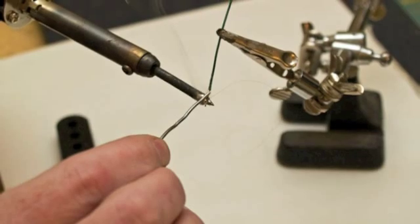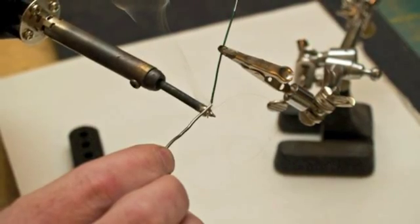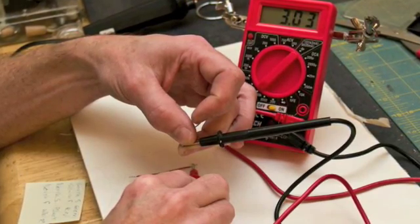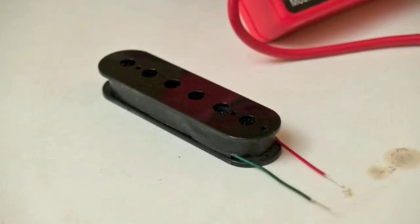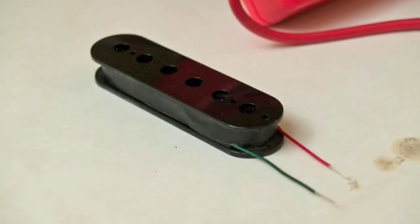After I finish winding the bobbin, I attach different colored leads to the start and finish of the coil wire using Seymour Duncan codes as a guide. Before I go any further, I like to test the DC resistance on each bobbin with a multi tester. If the readout is blank, the bobbin is a dead bobbin. If the bobbin checks out okay, I wrap up the coil wire and the leads so they're nice and tight to the bobbin, then wrap it all up with some bobbin tape.